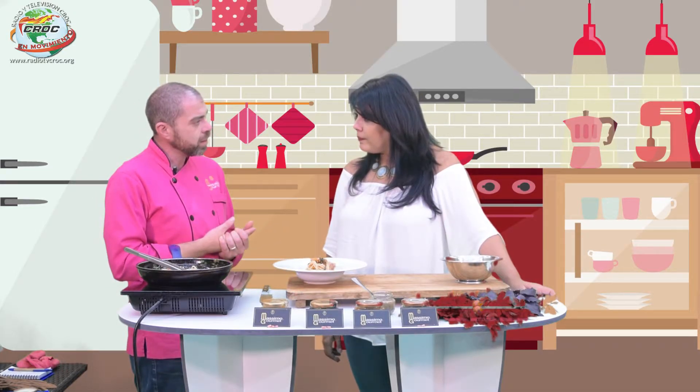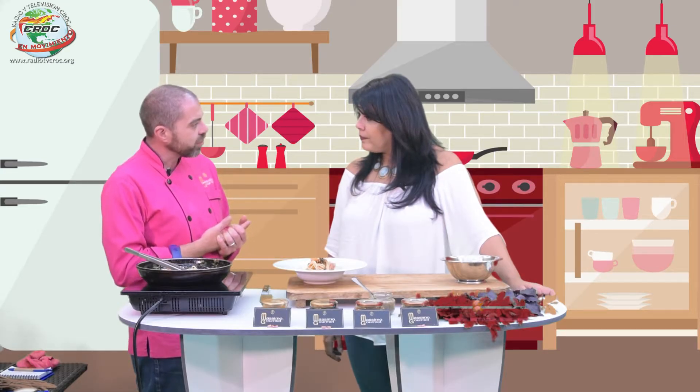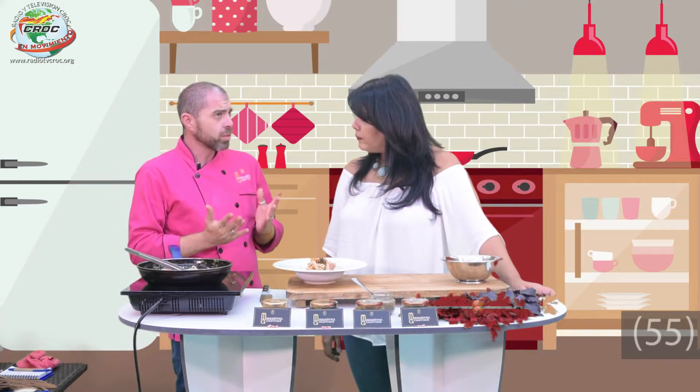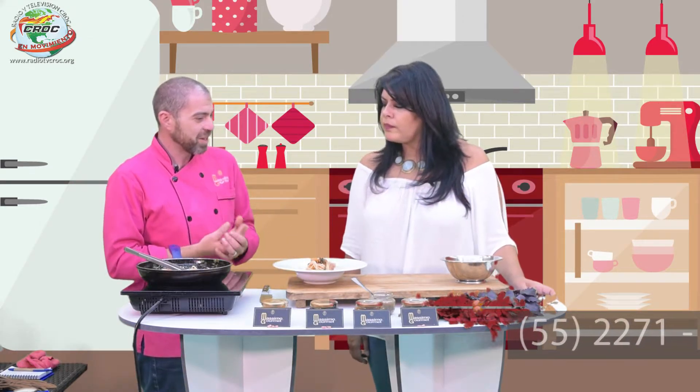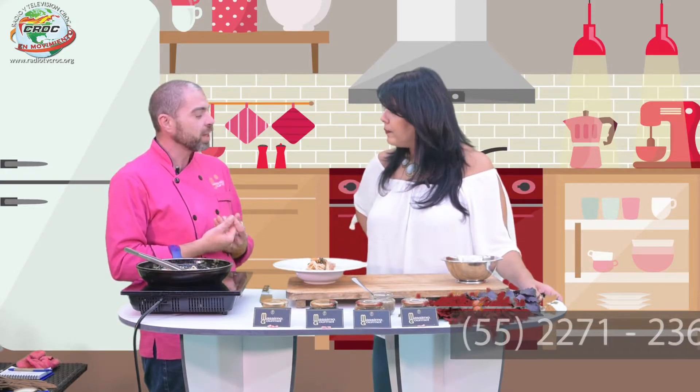Veo que todos estos productos que me parecen encantadores y muy buenos son vegan friendly. Sí, tengo líneas vegan friendly, libre de azúcar, y algún producto también es crudivegano, o sea, siempre no pasamos los 48 grados de cocción, exactamente para mantener las cadenas de enzimas enteras.